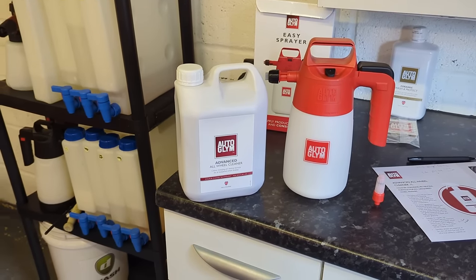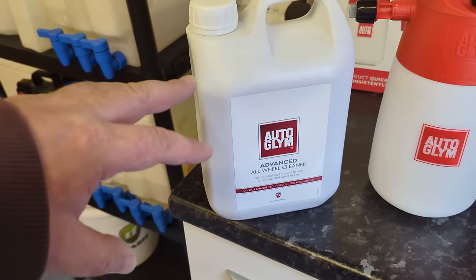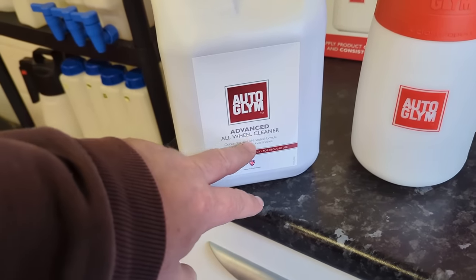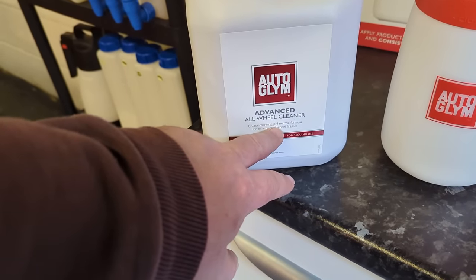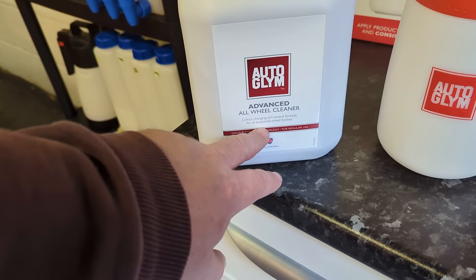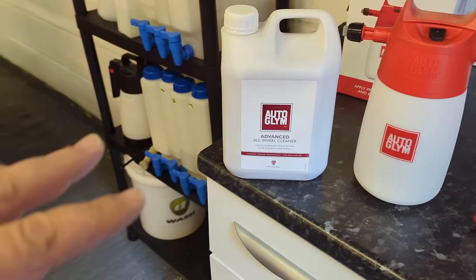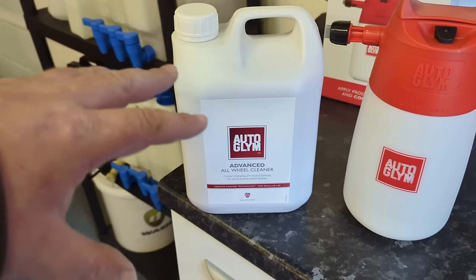So let's have a go at doing that. This is an advanced wheel cleaner - all wheel cleaner, in fact. Colour-changing, pH-neutral formula for all lacquered wheel finishes. Some of this is very important, or relatively important, within the context of wheel cleaning.